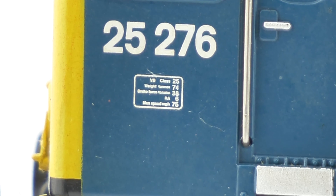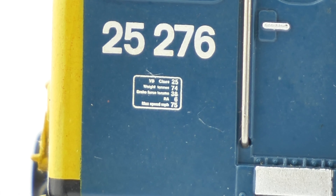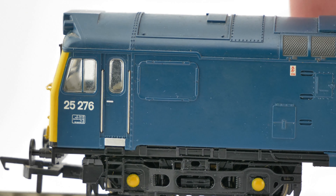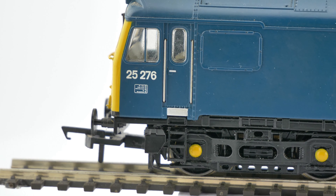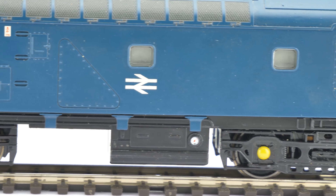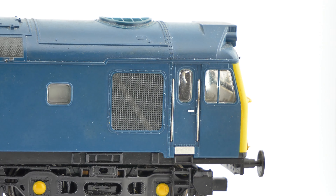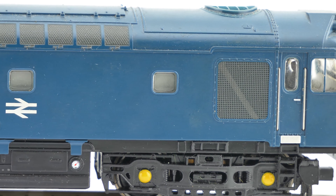Let's zoom in on the builders plate. I can't quite make it out fully but it should come out nicely on the video. Let's have a look at the opposite side - the same level of detail. It seems to be in reasonable condition for its age. Just to confirm, we do have sprung buffers, which is always nice to see on models. It's one of those features that everybody seems to like.